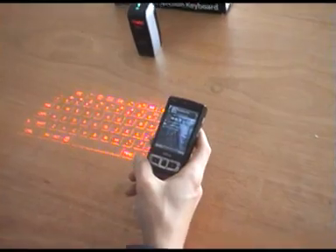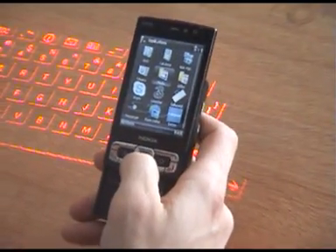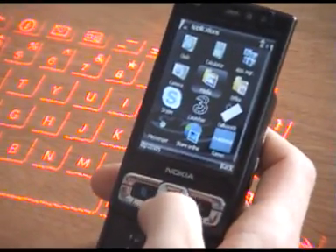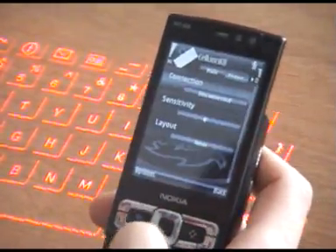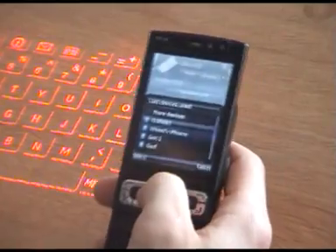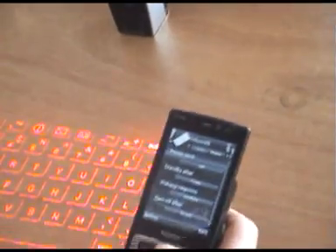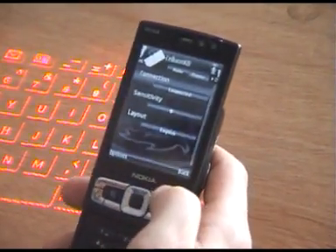I've already installed the drivers on my phone via the driver CD that came inside the box, so all I have to do now is just go into the application on my phone. I'm using a Nokia Symbian operating system on the Nokia N95. I just go to my applications and you'll see that the Celluon keyboard application is there. I select that, hit yes — now it's telling me that my connection is disconnected, which I also know by the blue light flashing on top of the keyboard. I just hit that and select my device, which is the Cell 850BT. Once I select that, it tells me it's connected and the keyboard has stopped blinking. There are also a few other options in the application like power settings — you can turn power save and standby mode on and off — and you can change your sensitivity and language.